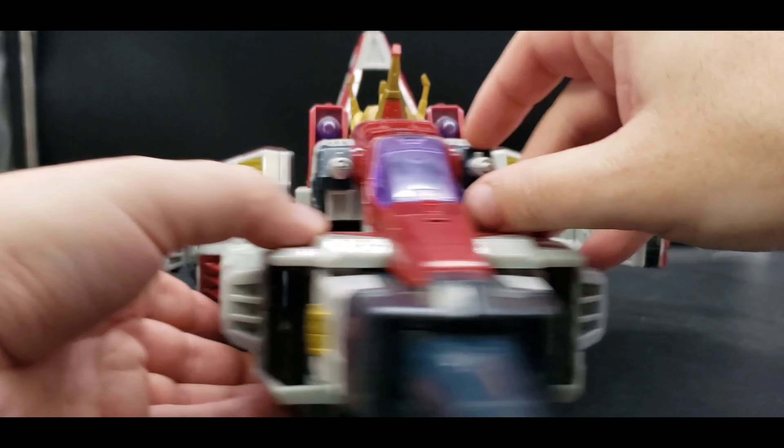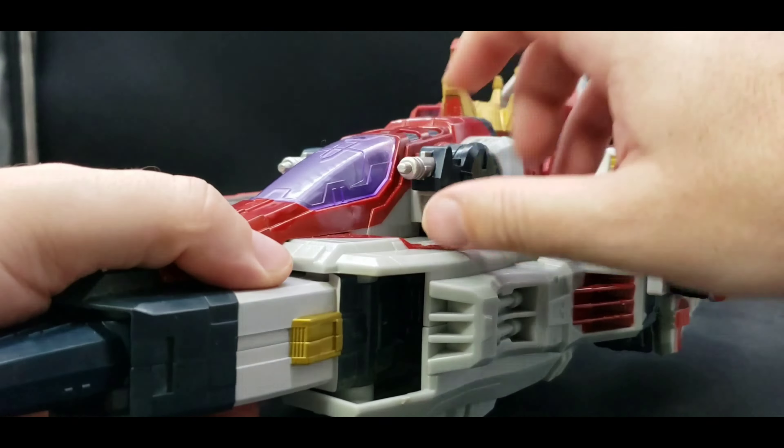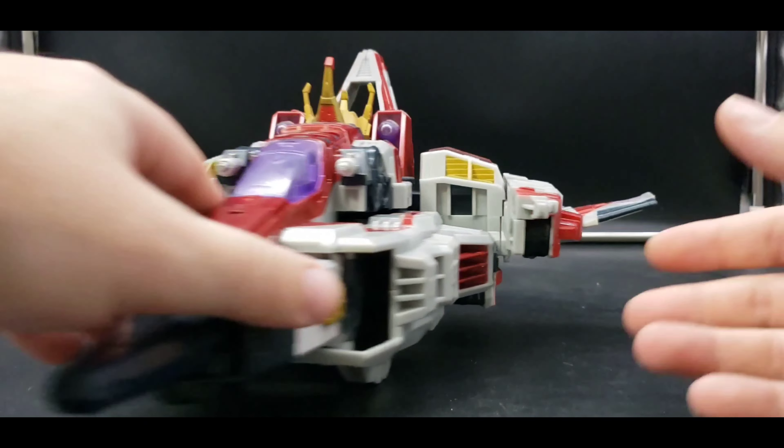He's a big boy. And unlike the Voyager size, these do actually move on this one. You can adjust this however you want — I just prefer to keep it in a more neutral, natural position.